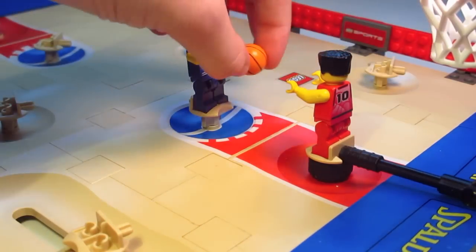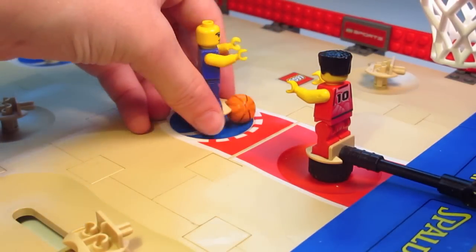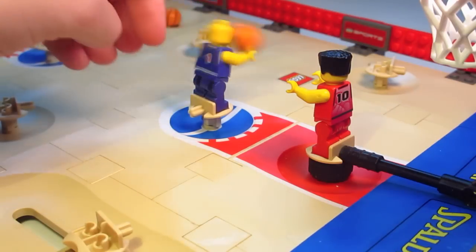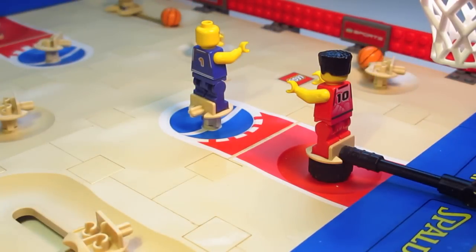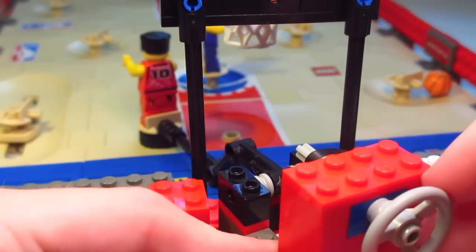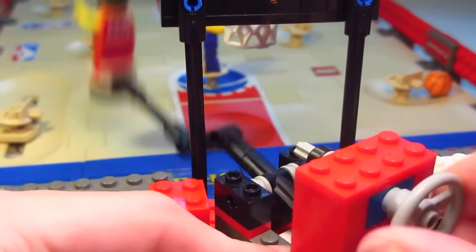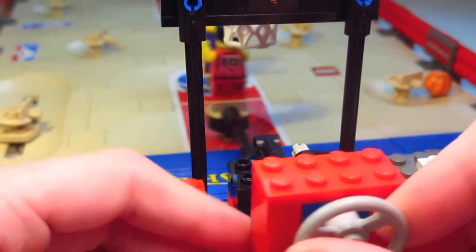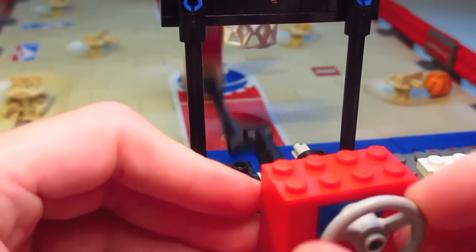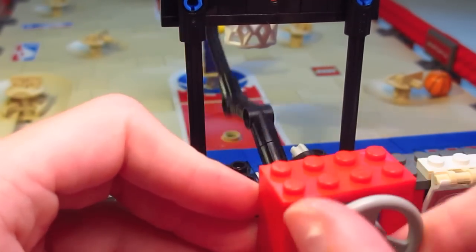Even though there isn't really a goalie in basketball, there is this little movement mechanism which allows you to block shots, so it's not just one person aiming and trying to shoot. Sometimes the ball gets messed up and doesn't throw very well. This game isn't too fast-paced. You can turn it like this and pass it to your other players. You really need two players to enjoy playing this game. Behind the basketball hoop there is this little thing you can spin around to use the goalie to block shots.